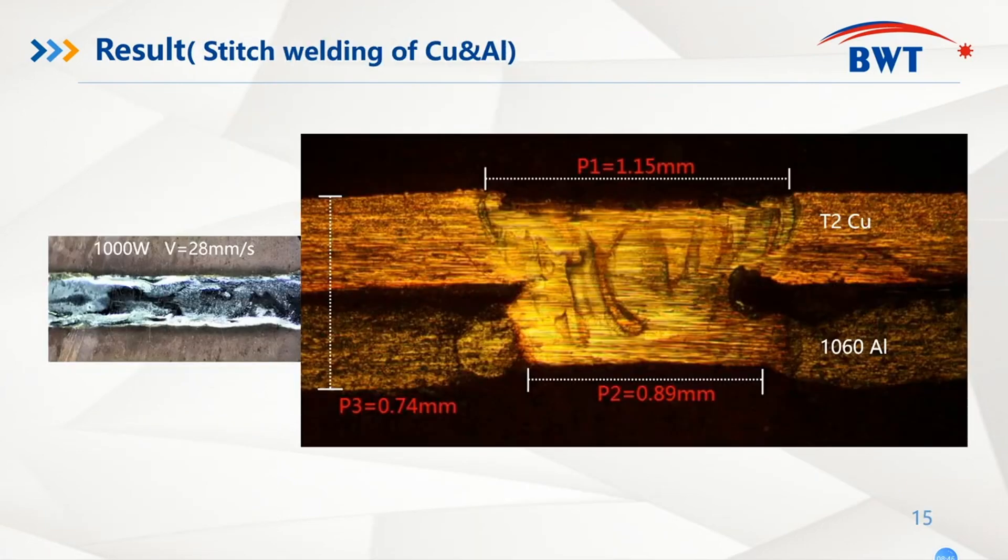We also performed dissimilar metal junction processing using this blue diode laser. We can see the connection between copper and aluminum is quite good. If you are interested in these experiment results and videos, please feel free to contact us.